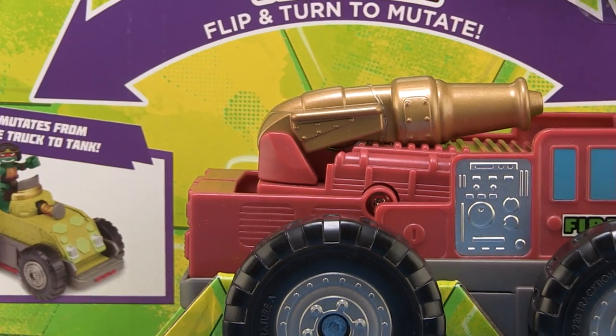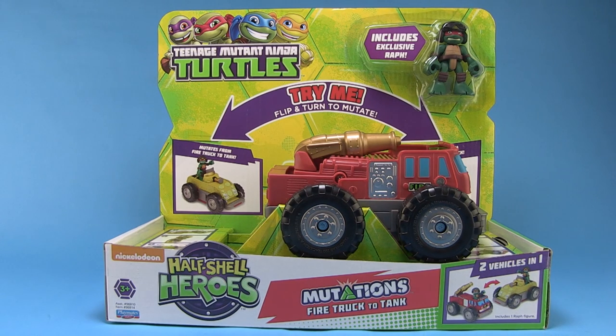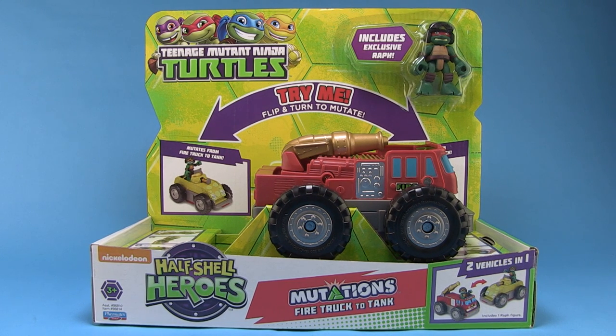Hey guys, I'm Pixel Dan, and this is a review of the Teenage Mutant Ninja Turtles Half-Shell Heroes Mutations Fire Truck to Tank. Playmates Toys has had this theme called Mutations that has been all across their basic figure line lately, and now they're also bringing it to their preschool Half-Shell Heroes lineup. So let's go ahead and check out this brand new vehicle.